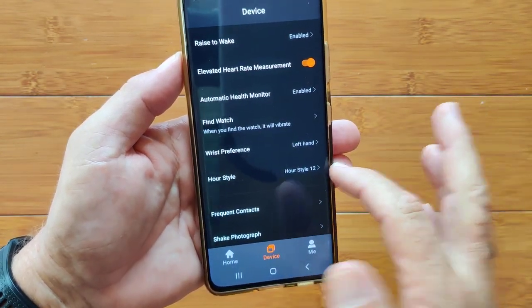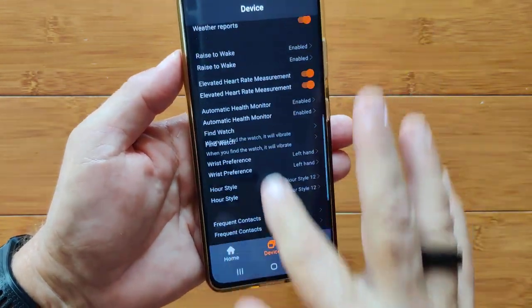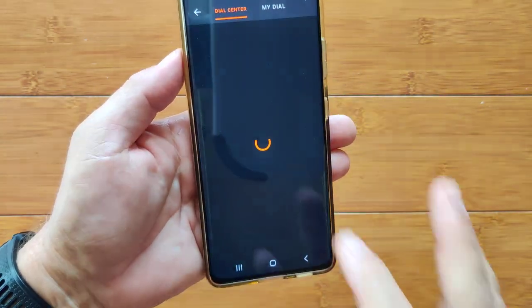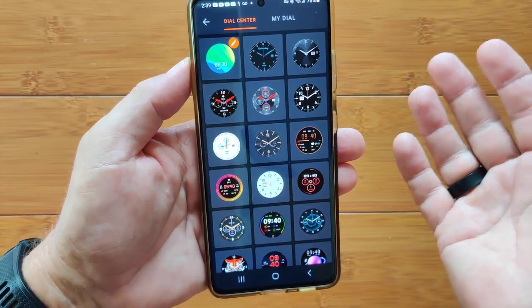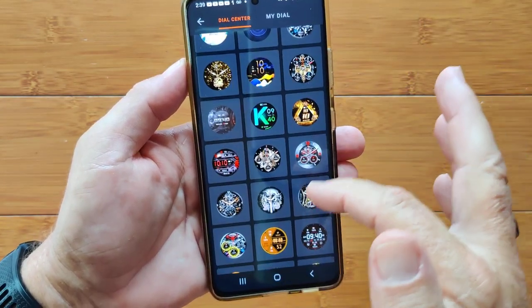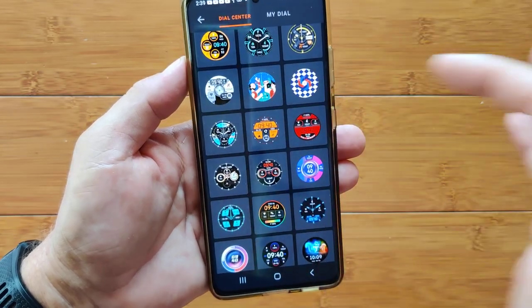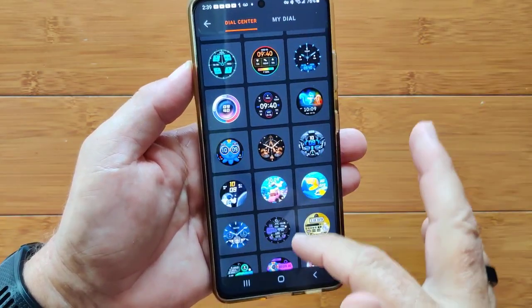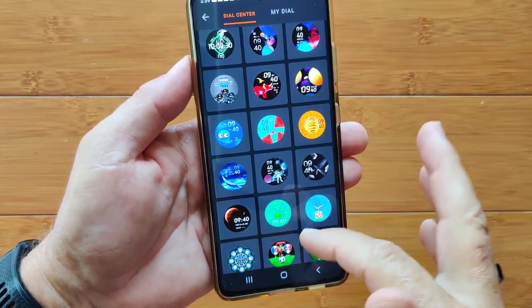Raise to wake, elevated heart rate measurements, and automatic health monitoring can be activated starting at different times to do all those readings — you want those turned on. Left or right hand setting makes a difference, as does 12 vs. 24-hour format. The Dial Library has MyDials — the ones you've downloaded — plus all the colorful ones in the store itself, color-themed for silver, gold, or black watch variants.